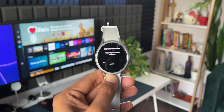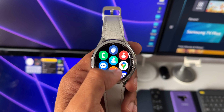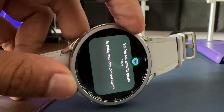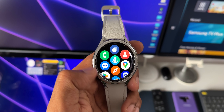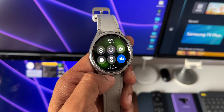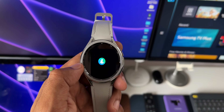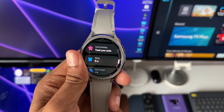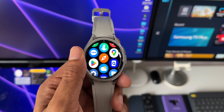This watch has been doing pretty well — I'm quite happy with it. It looks very elegant with this beautiful rotating bezel, and this all-new iteration of One UI is very smooth. I hardly see any stutters, though there will be some minor lags when you open notifications or apps. Compared to the Galaxy Watch 4 and Galaxy Watch 5, the Watch 6 is much smoother thanks to the new processor Samsung has incorporated.